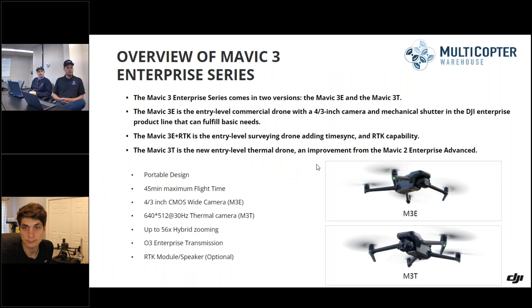I'll let Kyle take over on the overview. So we're going to run quickly over the Mavic 3 Enterprise series, because we're here talking about the new updates to the drone. Let's first set the stage for those updates.